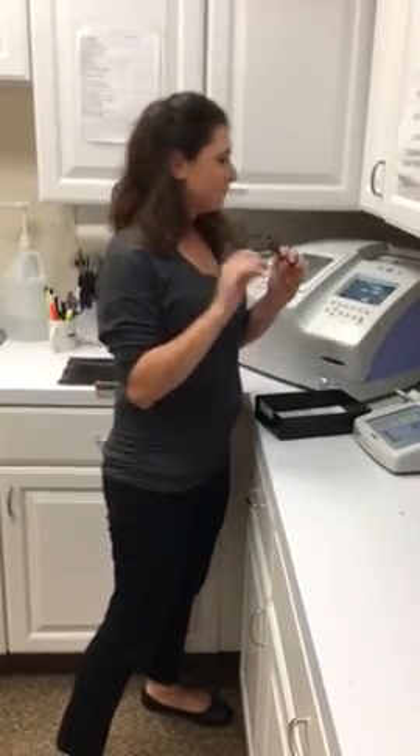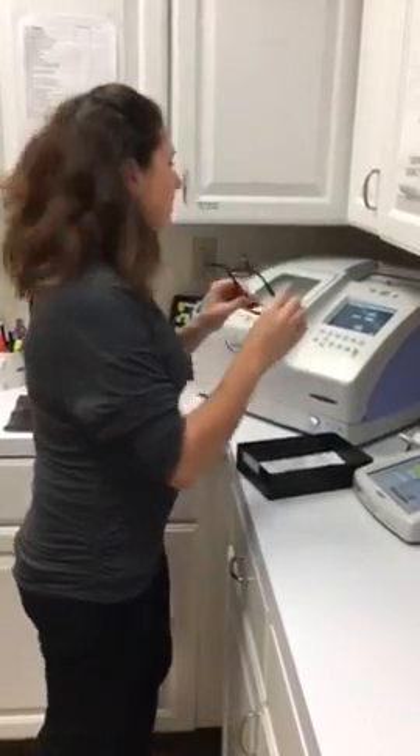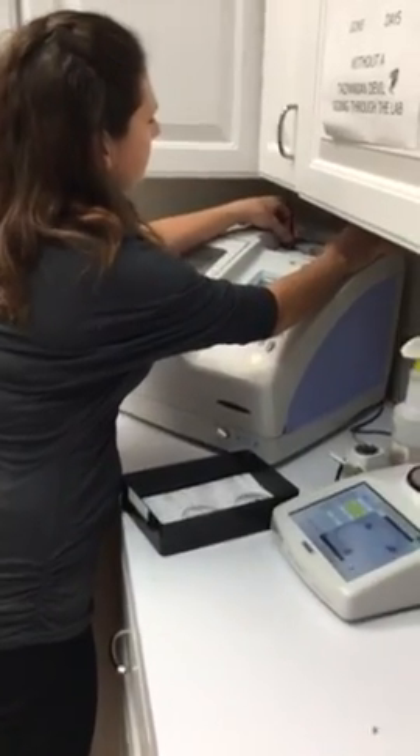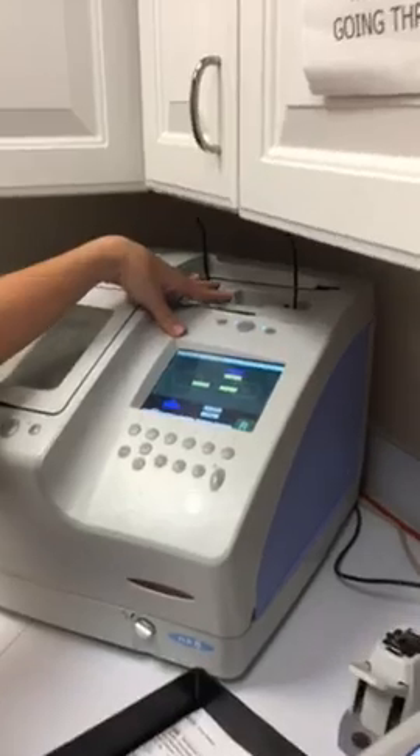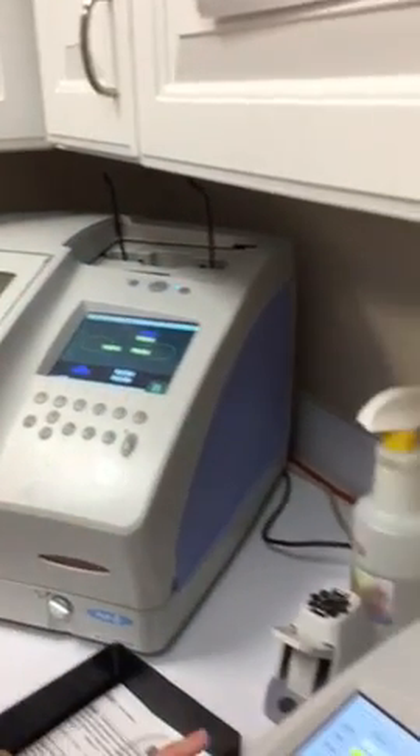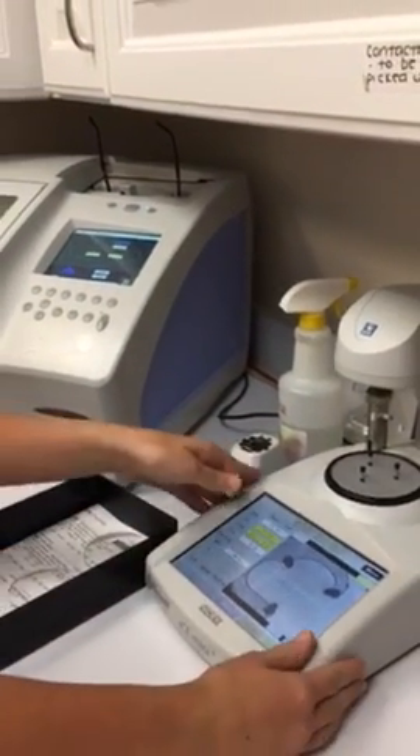So right now I'm going to take the frame, tuck the demo lenses out, and put it here in our tracer. This traces the pattern of the frame, and it takes the information here and transfers it to our blocker right here.